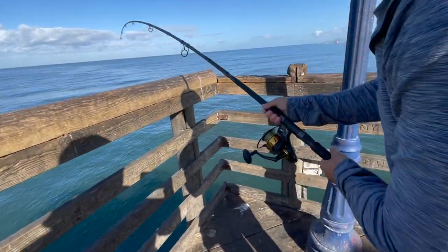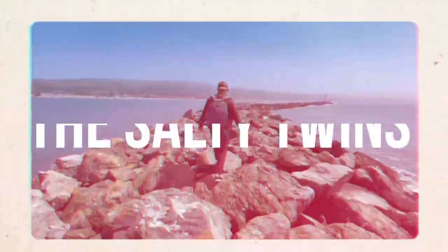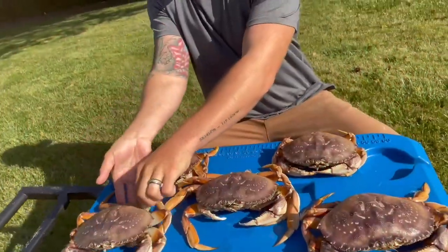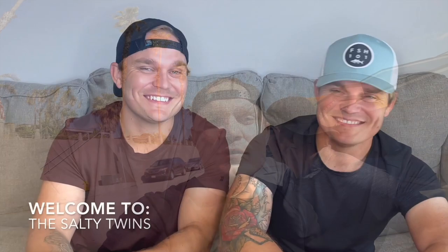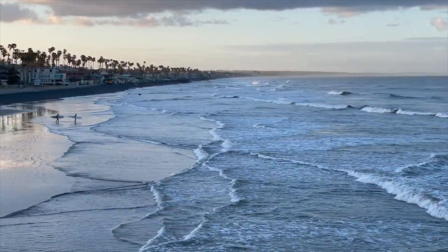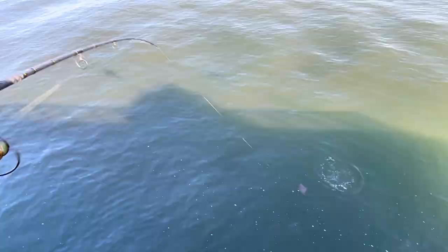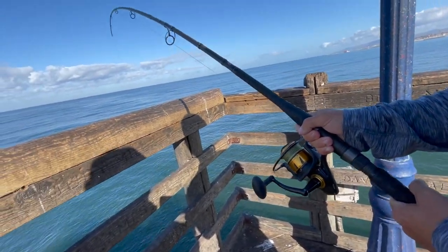Let's go fish on baby, crazy looking thing. What's going on Salty Fam, Ricky and Tony back at it again. We're out here at Oceanside right now, so fired up. This is a place that we love to come. Tony flew out from South Carolina and we decided to do some ray fishing, shark fishing — whatever we can catch off of Oceanside Pier. It's definitely home ground. We used to come here as younger kids, now we're bigger kids. Stay tuned, let's go!